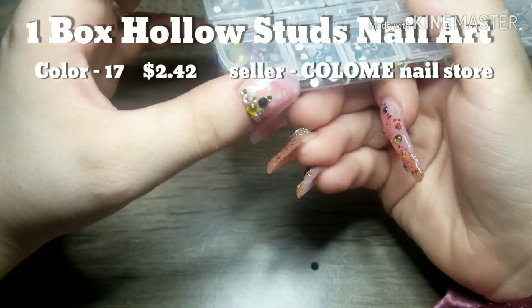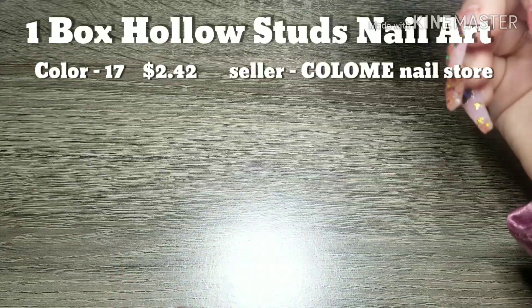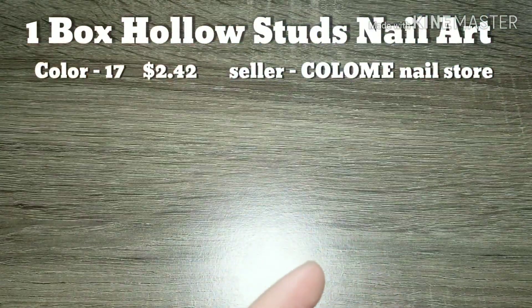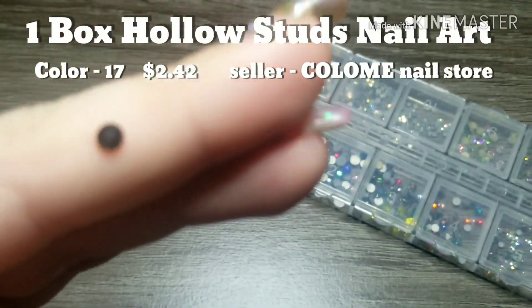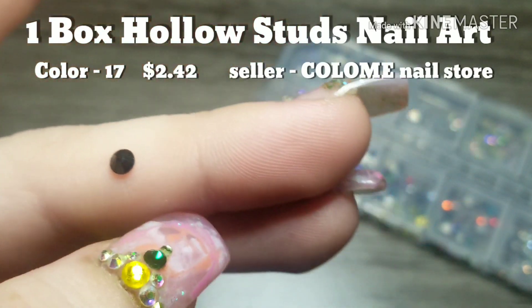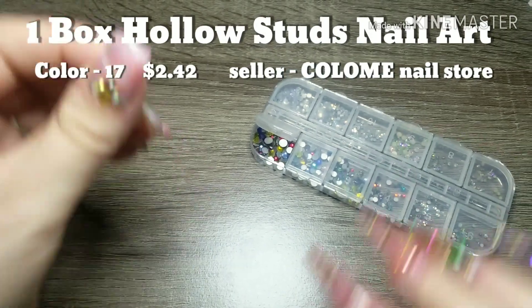Oops, I just spilled one! This color right here is the only one I did not see before — it's black. I didn't know they had a black colored rhinestone in here. I think there were just a couple big ones, but that's really interesting. I have some black rhinestones I can use on some matte nail designs when I finally get a matte top coat.